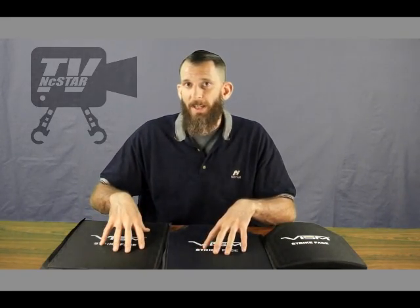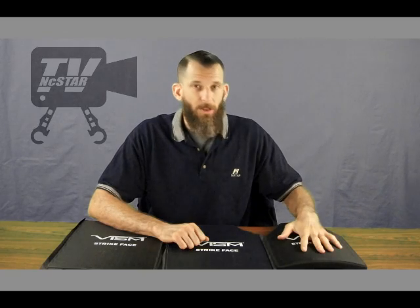That covers some information on our new VISM ballistic plates. If you have any questions, please give us a call here at NC Star Tech Support — we'll be happy to assist you. Pricing is going to be phenomenal: soft plates start at $84.99, hard plates start at $199.99, and these are all available in combos. Combos with soft plates — backpacks and plate carriers — start at $99.99 retail.